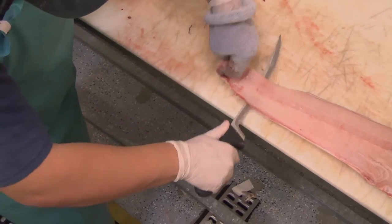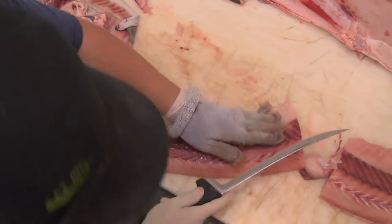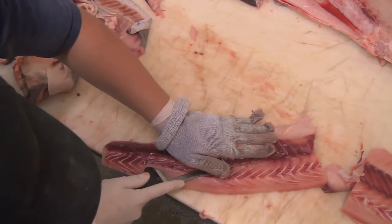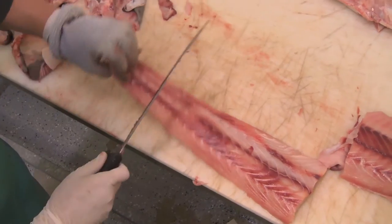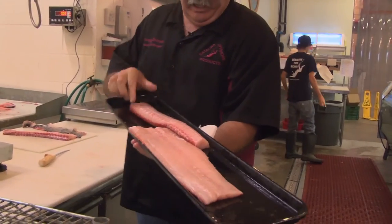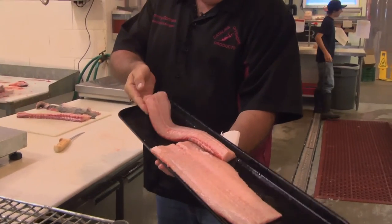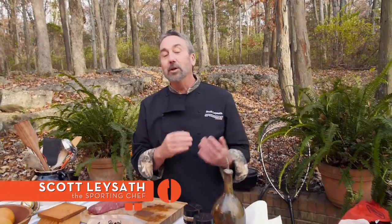We're going to take this piece and cook it up on the grill. You can see that dark bloodline on the other side, so we're going to trim some of that — cut the bloodline right out. White, flaky, loined out — a beautiful piece of meat. Later on in the show, Tommy's going to actually cook the leopard shark fillet, so you want to stick around for that.